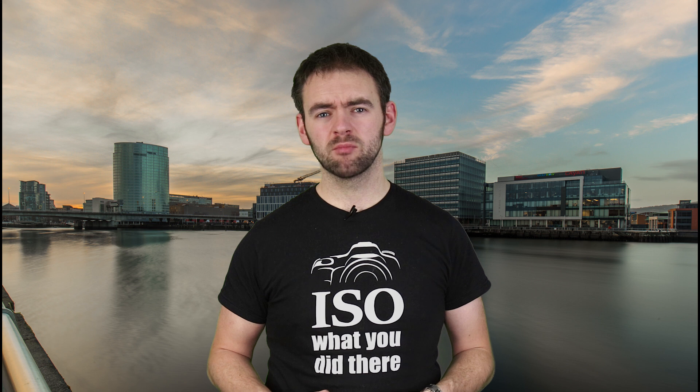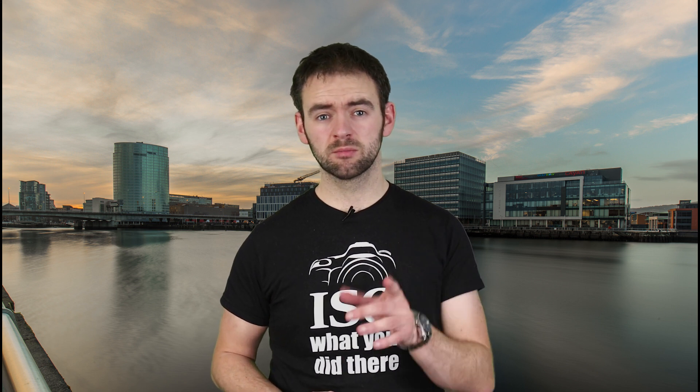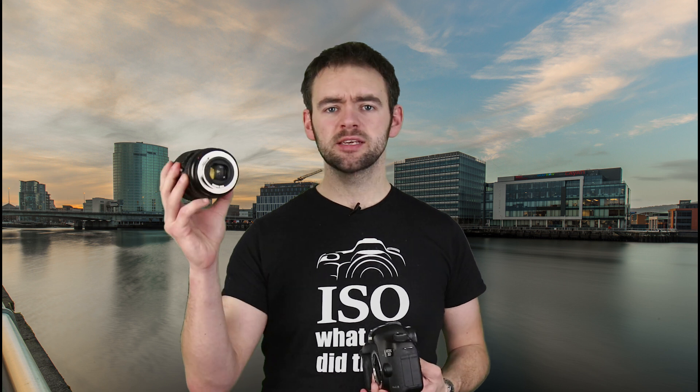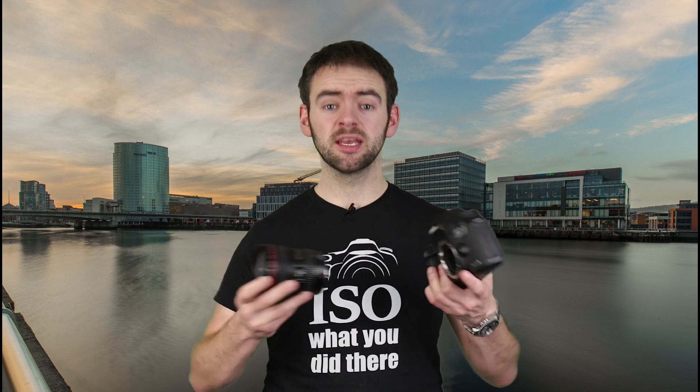So why is saying that their new camera is only going to accept native EF lenses a problem? Well, prepare for some science. This is an EF mount lens. It is designed to mount onto an EF mount body, namely any Canon DSLR.